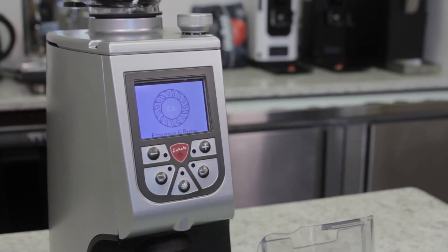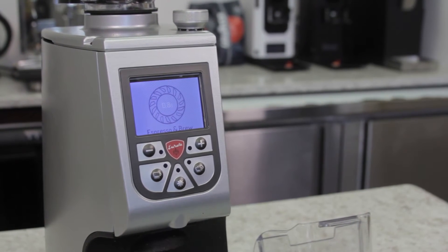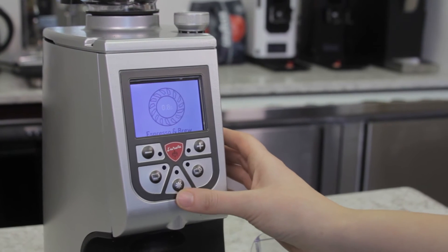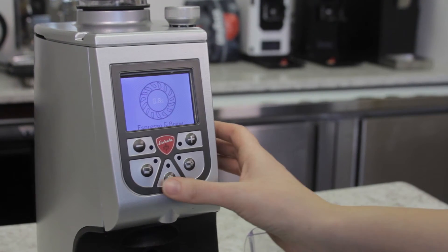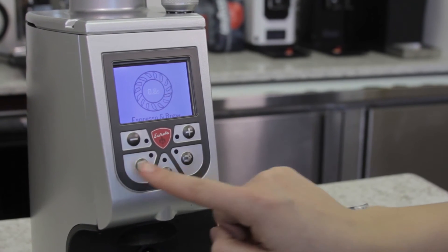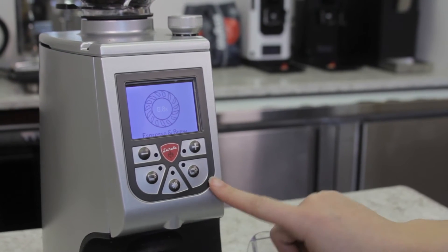The Atom features a digital display making it clear, especially in those early mornings when you can't see what you're working with. Grinding the espresso is very intuitive. You either can use a manual button or there are two features where you can program how long you want a single or double shot to be.